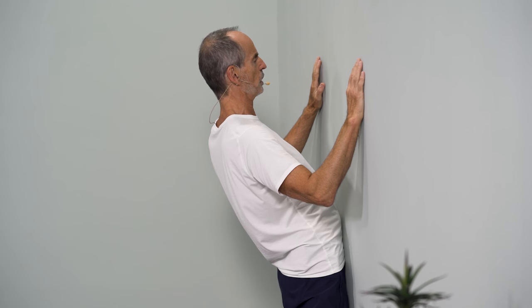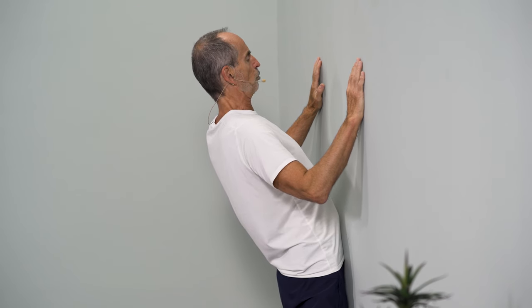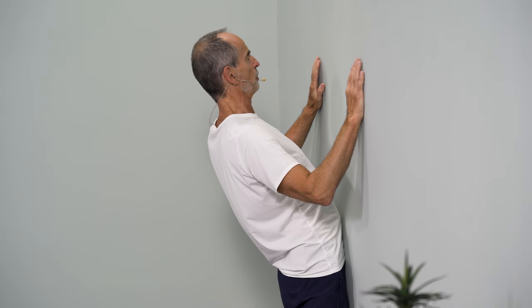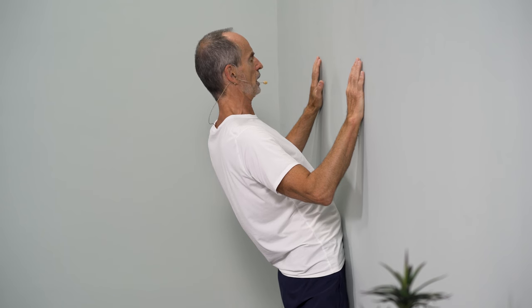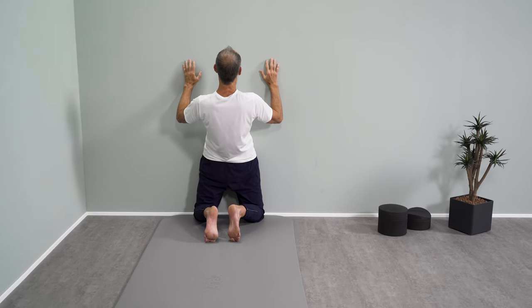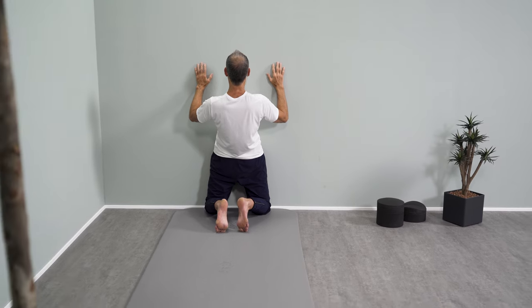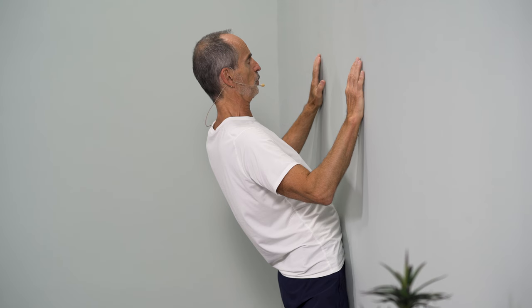That depends a little on whether you can already do it, already want to do it — just give it a try. It's also possible that you just go in briefly and come out with your head again. Breathe further in and feel the stretching in the groin, in the upper end of the thigh, maybe in the hip joints and probably in the back, and that is good because it shows that we are training for a pain-free back.